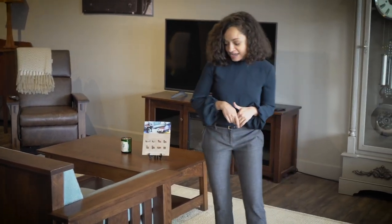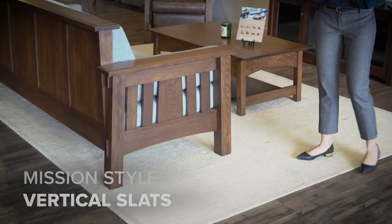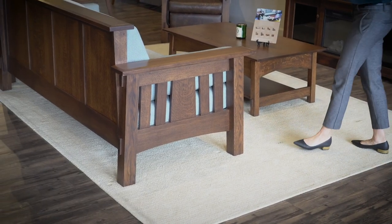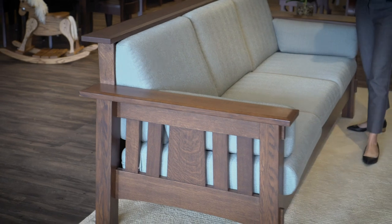Coming around to the sides, we have these mission style vertical slats, which is a very popular mission style furniture feature that helps to define it. And then coming around to the front, we have these super comfortable cushions.